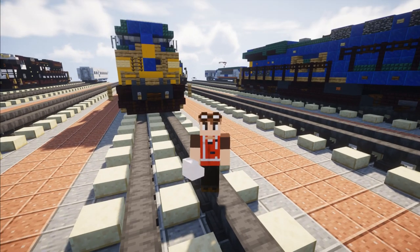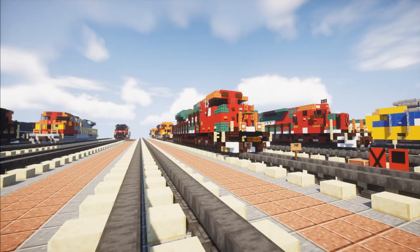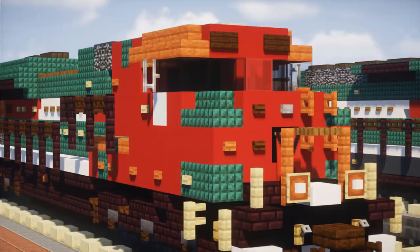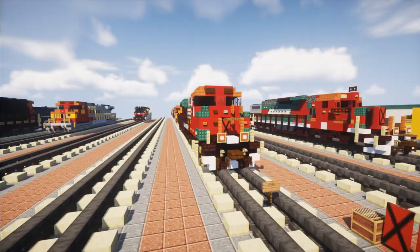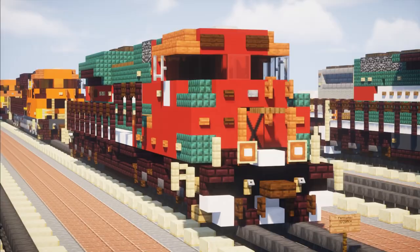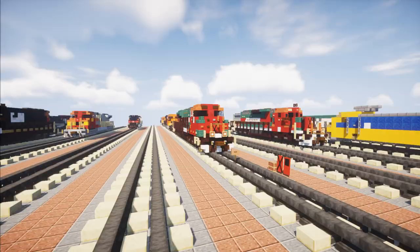Hey, welcome back guys. This is CrackyFox, and today we are making the EMD SD70ACE in the Ferromex livery, which is a Mexican railroad. A lot of people in the live stream, which I stream every Saturday, were requesting SD70ACEs. So this is one that has been requested — the Ferromex.